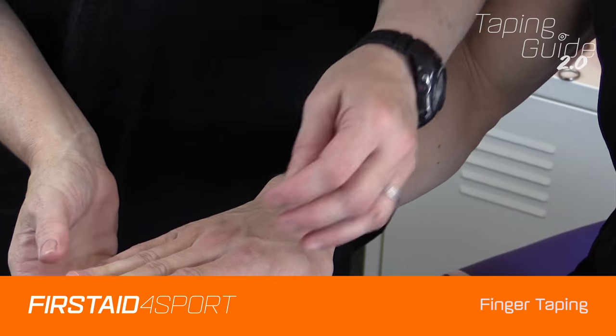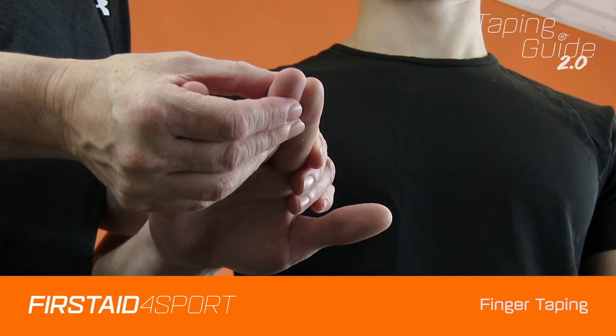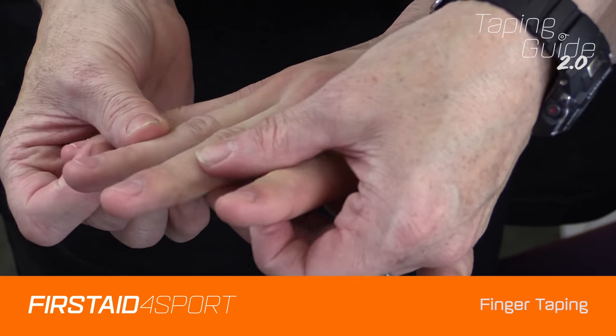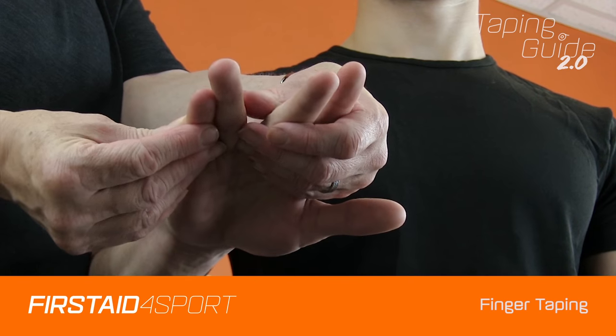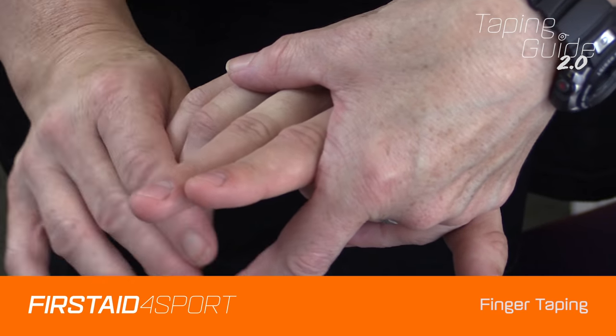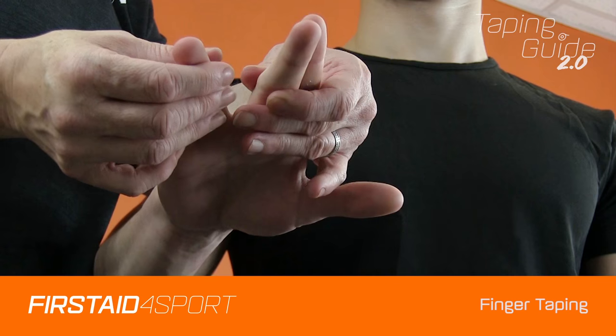When we're strapping fingers, sometimes it's necessary to buddy strap an injured finger to a non-injured finger. If we want to buddy strap, we can do index and middle finger, ring finger and middle finger, or little finger and ring finger. As long as we miss the joints so it allows them to bend, you can pretty much strap whichever combination you see.